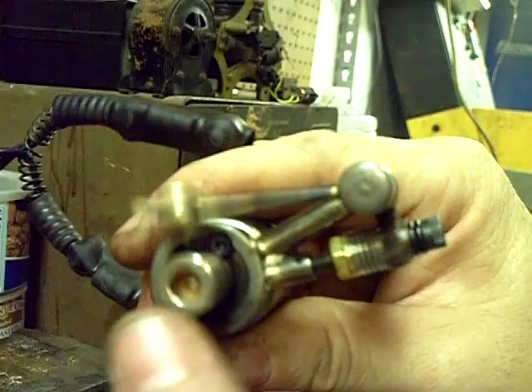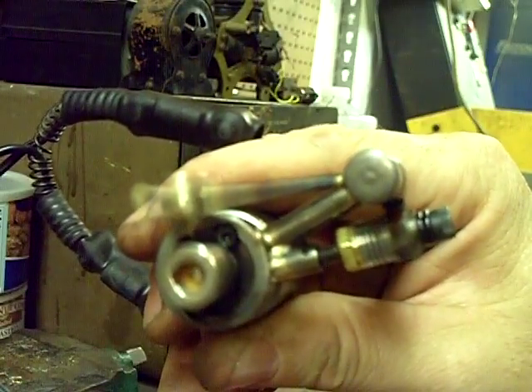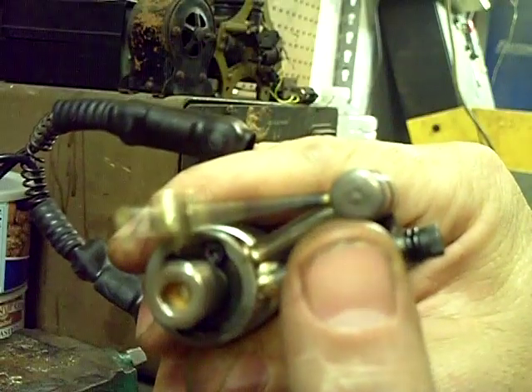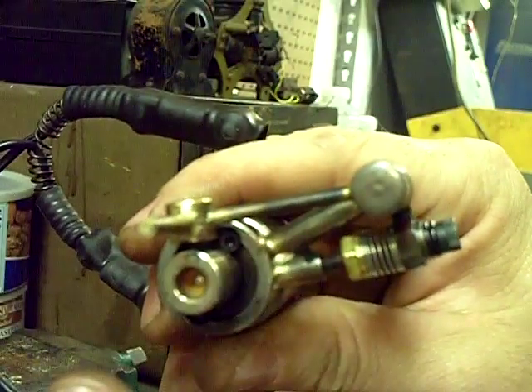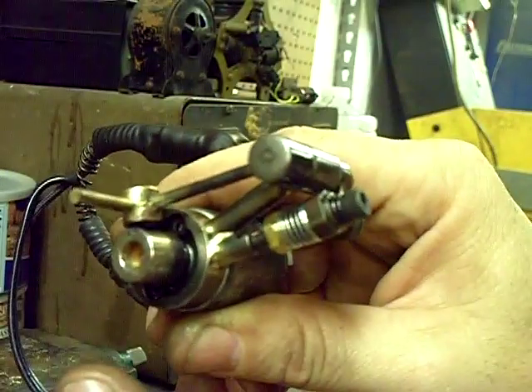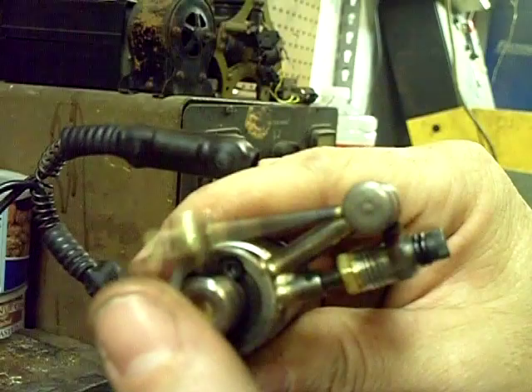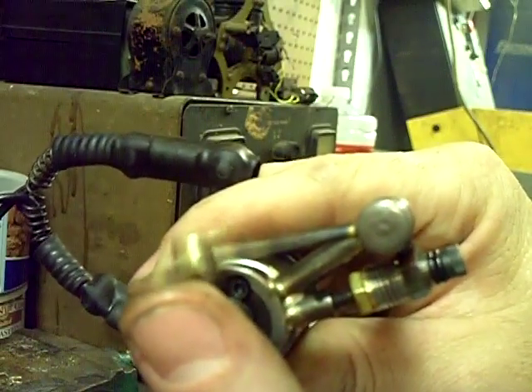But you don't have the problem of a bearing going out going from here to there. You don't have friction problems. Well, on this one you do have friction — you've got a union right here, you've got a pivoting joint. But I believe I may use a spring and a regular A-bar on the upcoming models. This was just something for me to put together to test if it would actually work, and obviously it hits good and works really good.